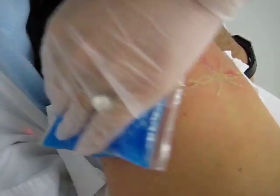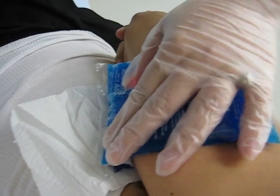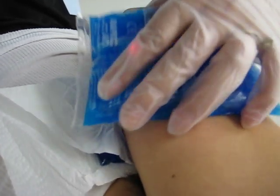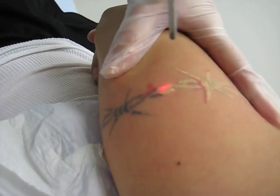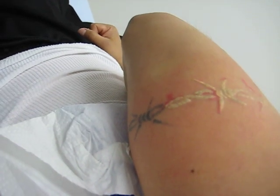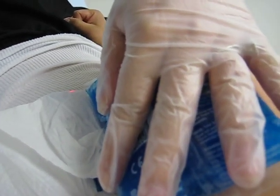I think the outer area on the arm hurts a little bit more than the inner area. Actually, it's getting a really nice response. Really? Yeah. See? Doesn't that look cool?